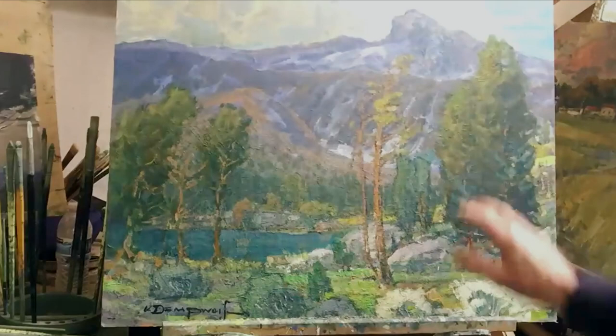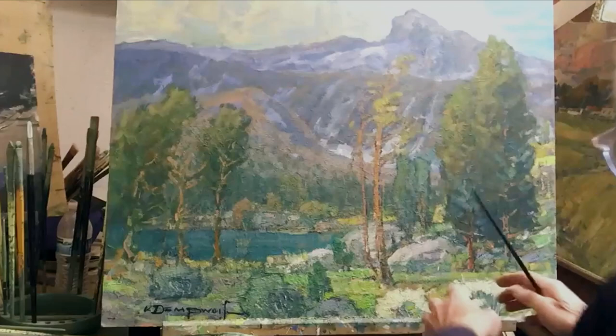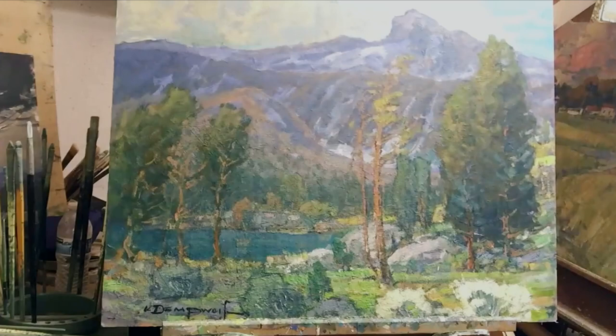The balance is what I'm working on. The masses are here — I'm not going to move this over here. I'm just going to try to make a balance, and the balance would be to increase the contrast here to draw more attention, and probably this stuff back here too, but maybe not today.